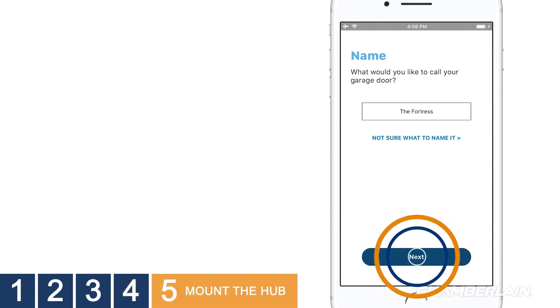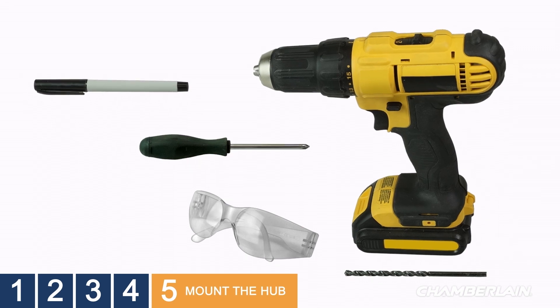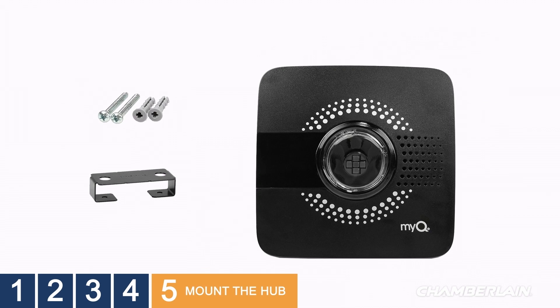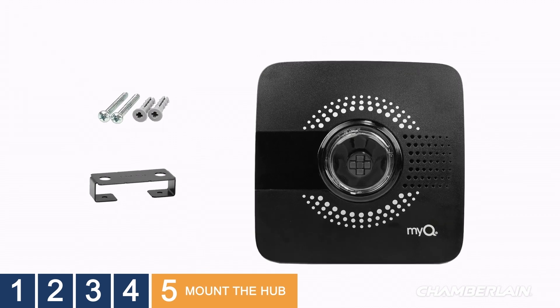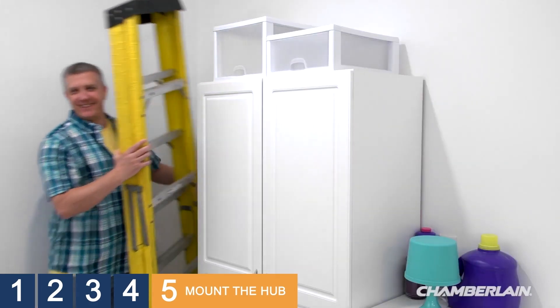It's time to mount the hub. You'll need to provide a few things: a pencil or marker, a Phillips head screwdriver, your trusty drill, safety glasses, and a 5/32 drill bit. We've got you covered for the rest — wall anchors and screws, the mounting bracket for the hub, and of course, the Smart Garage Hub. You'll also need a ladder, unless you're extremely tall.